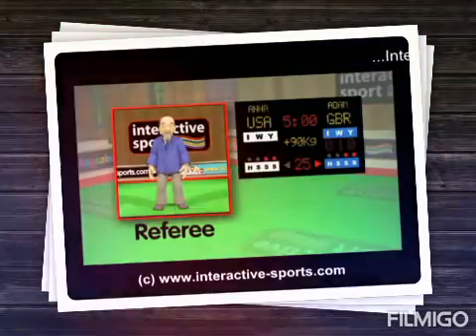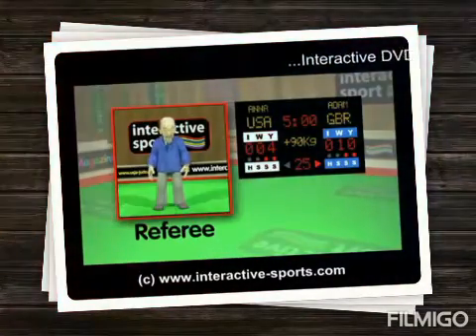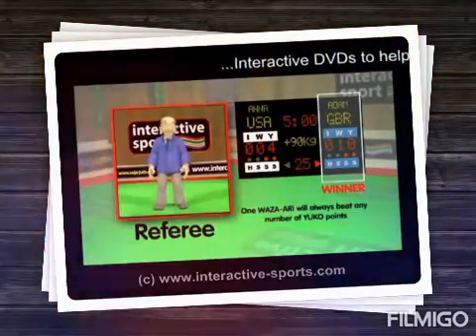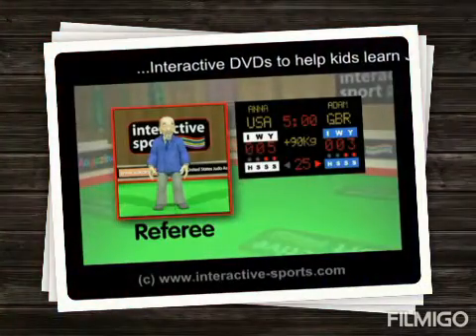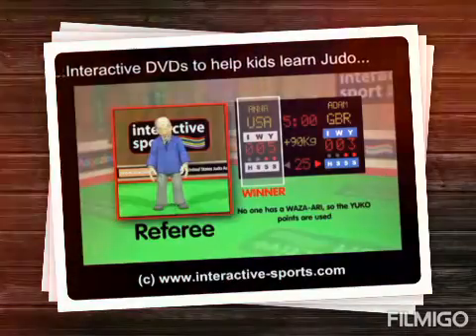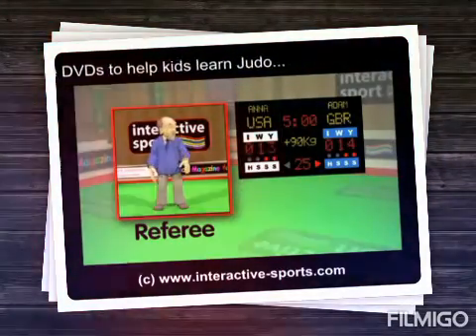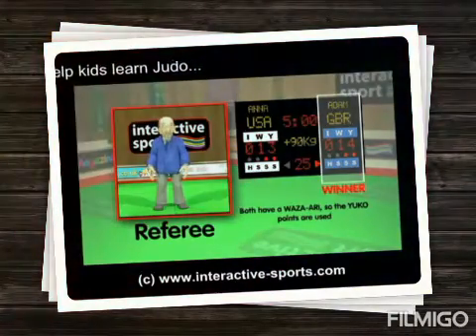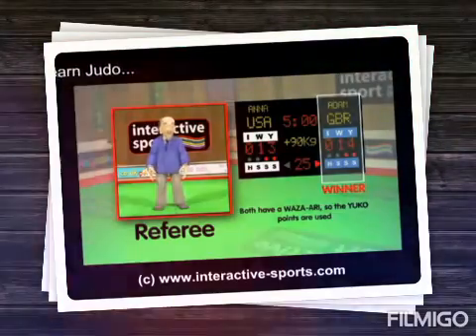Let's see some scoring examples on the scoreboard. Blue is the winner here because they have a wazari, which is better than any number of yuko points the white side has. Here, white is the winner because they have more yuko points than blue. And here, blue is the winner because they both have a wazari point, but blue has one more yuko point. You see, it's quite easy to follow.